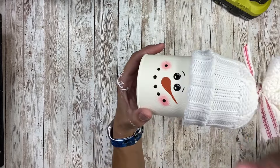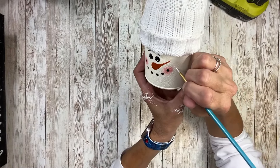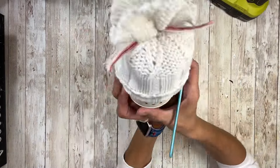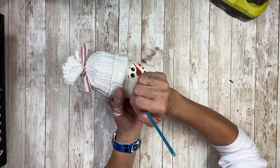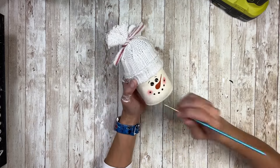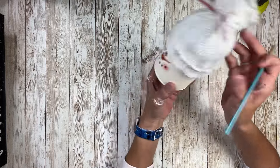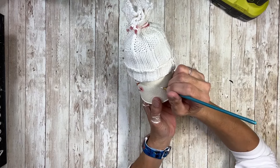I just used a pencil for that and now his face is all done. Next I'm going to take some white paint and a thin paintbrush and just do some snowflakes all the way around the whole container. You can just kind of put them randomly wherever you want — it's just crisscrossing lines. They're really hard to see on camera but they look really cute in person and it's just little extra details.